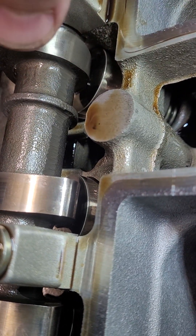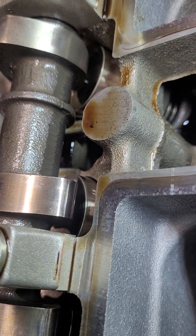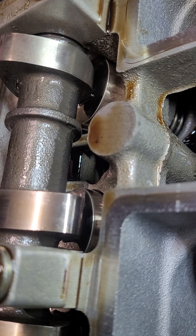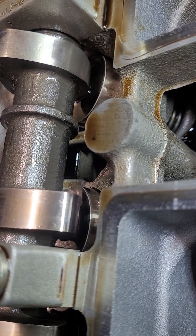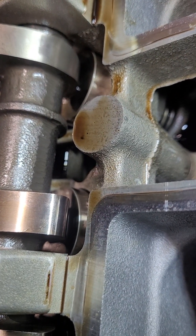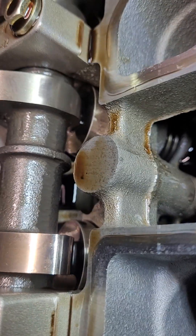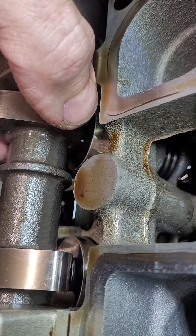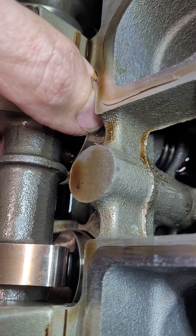Just to follow up on the noisy upper valve train on the 2.0 liter EcoBoost in the 2021 Ford Escape — I found the noise. Tell me if this is normal; I don't know.